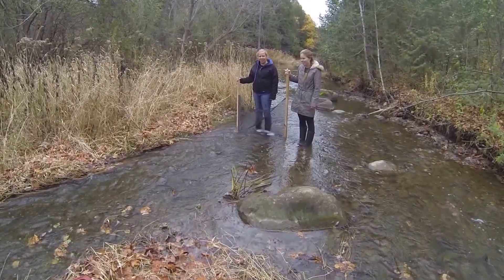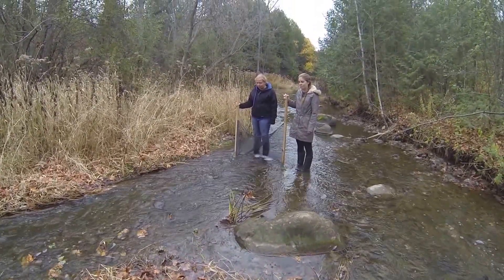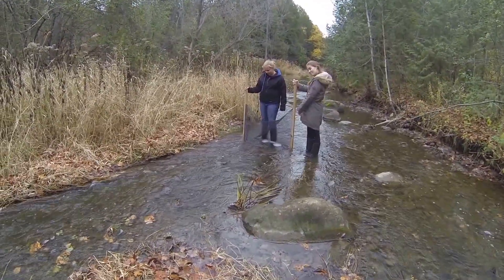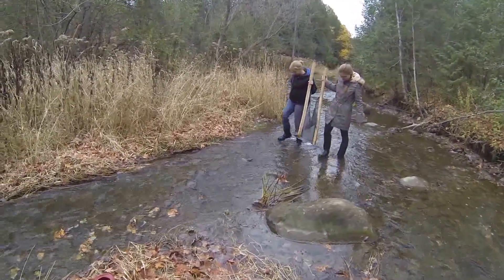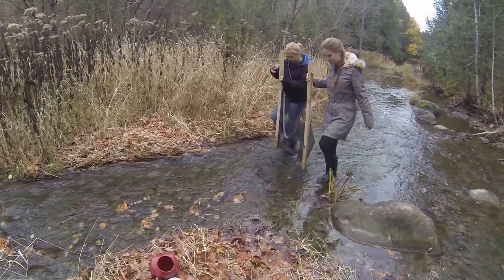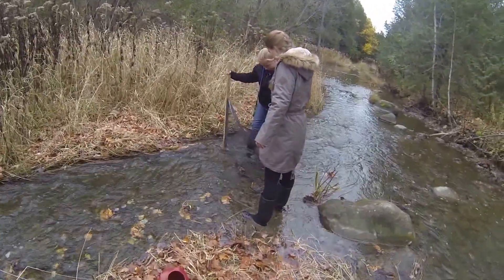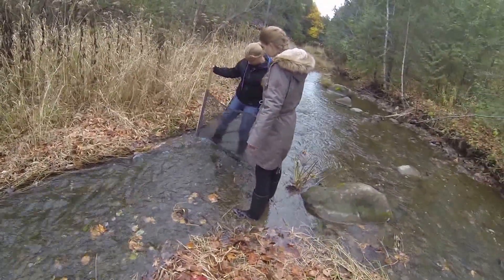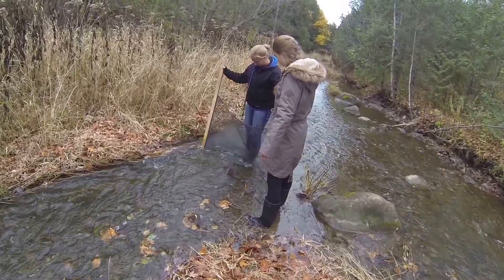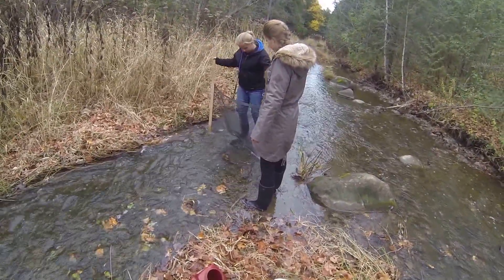Or something like that. As you can see, the ladies will be approaching our site from downstream. Ladies, you may move up to the appropriate riffle section that we have chosen. Right about there looks good. Now they are going to place the net in at 90 degrees to the flow of the water, and tipping it back at roughly 70 degrees.